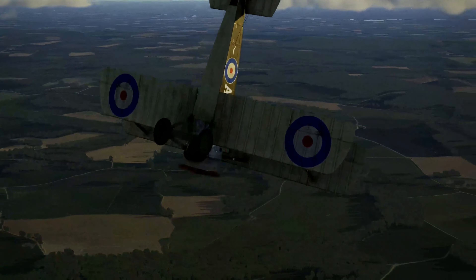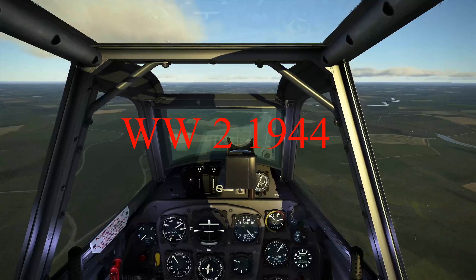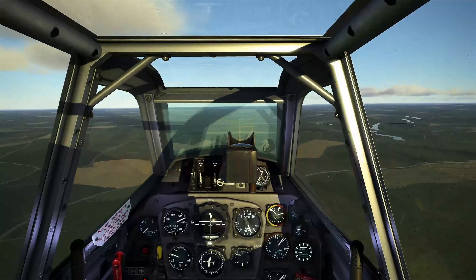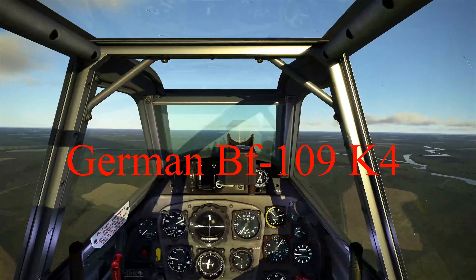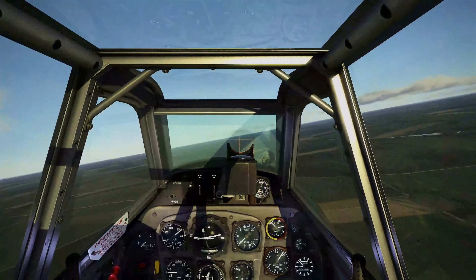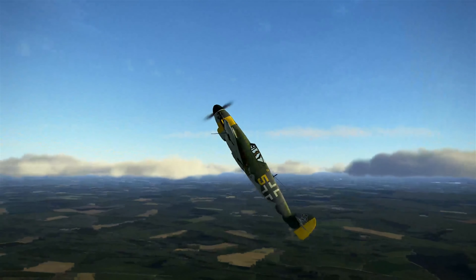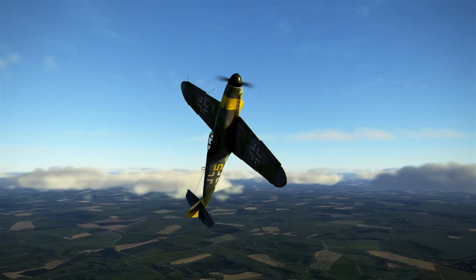Allow me to jump forward 25 years to 1944. With 1850 horsepower under the hood, the Messerschmitt Bf 109 K4 had more than ample power for the performance required to do this manoeuvre. And typical of the better designed and higher powered aircraft of this era, it could even do a vertical roll.